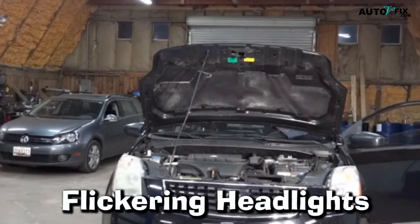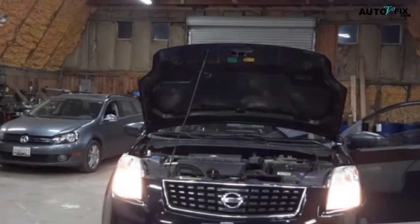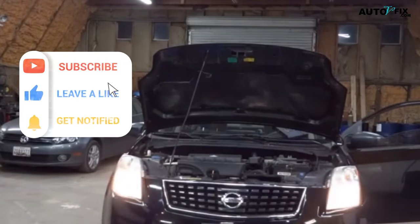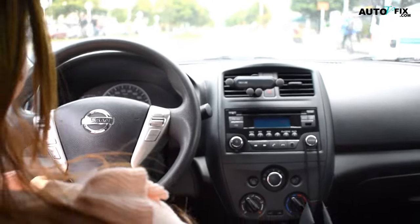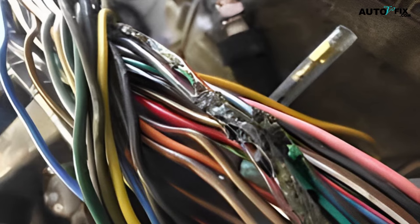4. Flickering Headlights. Another symptom of a bad battery cable is flickering headlights. If the electrical current flowing to the headlights is not smooth, it can cause the bulbs to flicker. A bad connection between the battery and the headlight wiring can cause this. The headlights receive a large amount of electrical current when turned on, and if the connection is not good, the current can fluctuate and cause the headlights to flicker. The headlights may also dim when the car is idling or running at low speeds, because the alternator is not providing enough power to the electrical system.